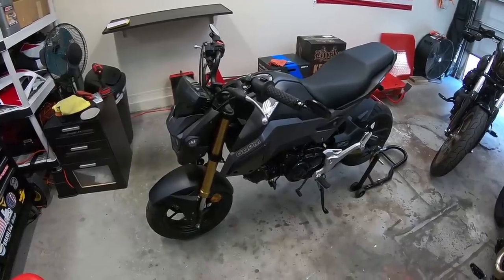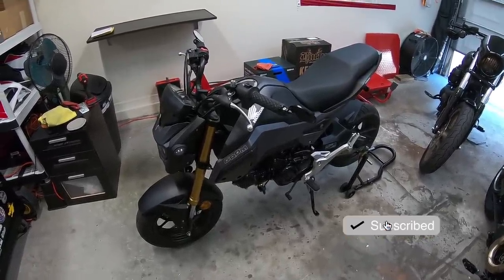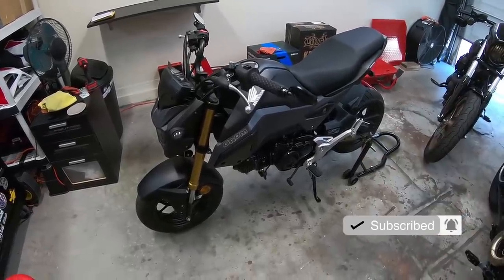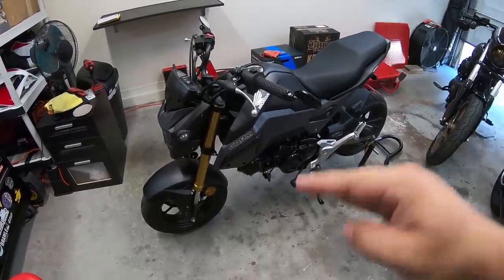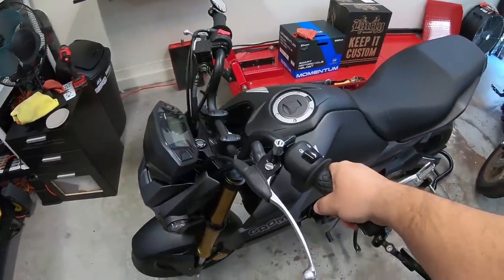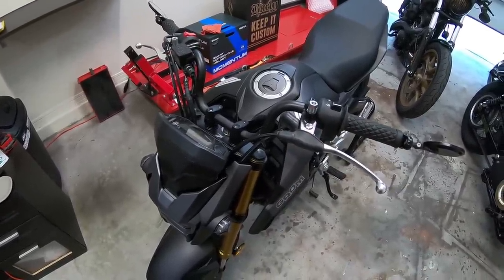This is a pretty common modification for a Honda Grom. People change out the bars from stock all the time because once you change the bars, it gives the bike a totally different feel. You can raise the bars or lower the bars. I kind of like where they're at and I've gotten used to it, but if I could raise them up a little bit I probably would — it'd be a little more comfortable.